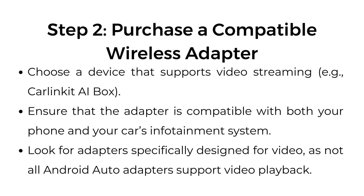Step number two: purchase a compatible wireless adapter. Choose a device that supports video streaming, such as the Car-linked AI Box. Ensure the adapter is compatible with both your phone and your car's infotainment system. Look for adapters specifically designed for video, as not all Android auto adapters support video playback.